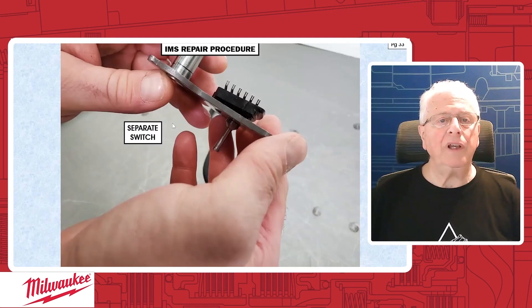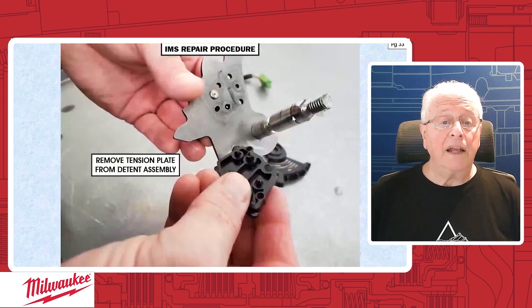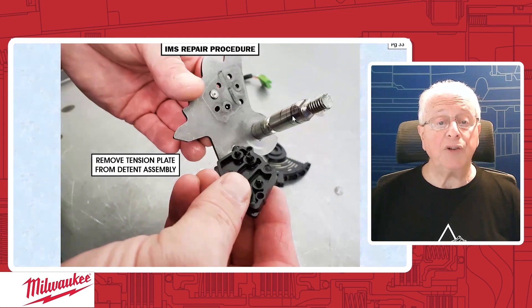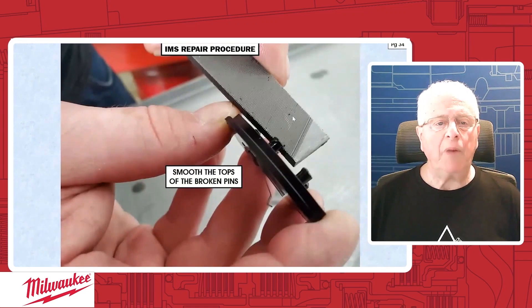Separate the switch — there are your copper contact points. Be careful with this; do not damage them. They can be easily damaged if you're not careful in handling this, so take extra care. Then we're going to pull the little detent body from the detent assembly. Taking a closer look, it's a mess — you can see that the ends of all these dowel pins are broken off; there might be one or two that survive. So what we want to do first is grab a file and trim them up, smooth the tops and the sides so they're nice and round and smooth. That shouldn't take more than a couple of minutes.